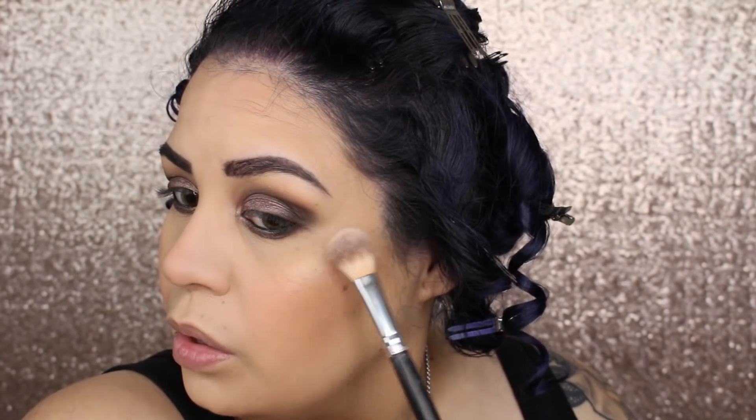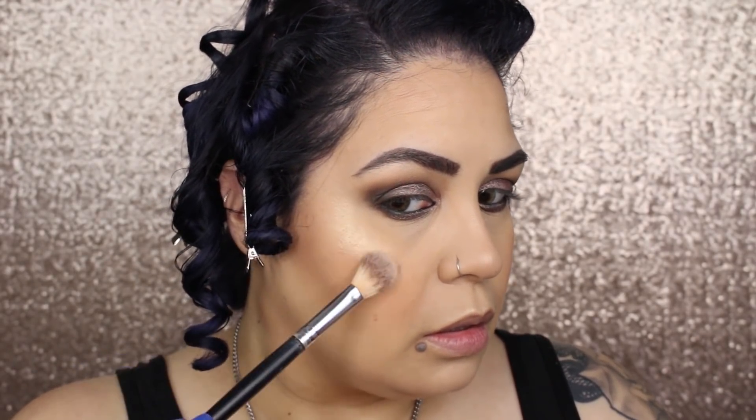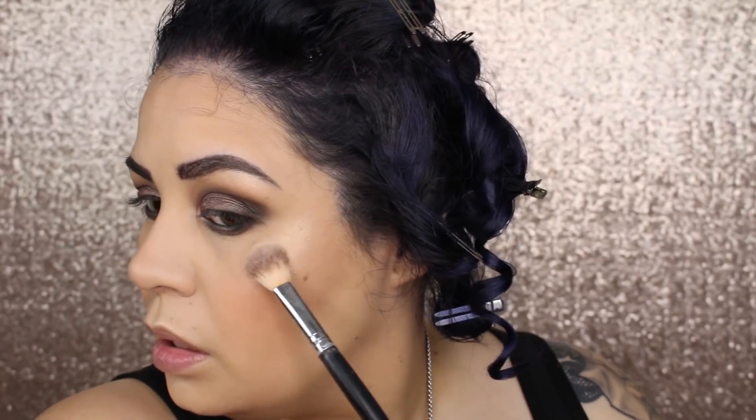I almost hit myself in the eye with it — it gives a soft glow. I'm spritzing my face with my Anastasia Beverly Hills Dewy Set setting spray, which is bae right now. I'm going in with more highlight while my skin is a little wet, patting it in and blending lightly. Then I'm going to do mascara and come back with the finished look.